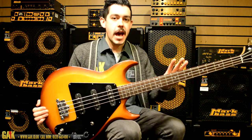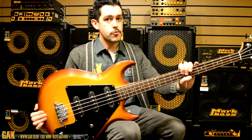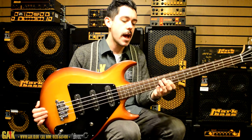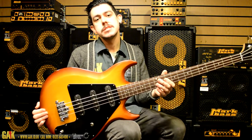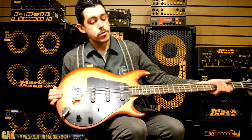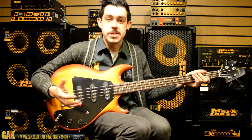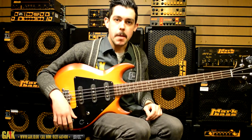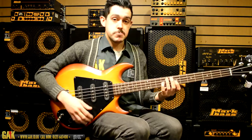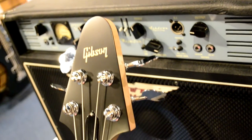They've tried to make an affordable Gibson bass with the Grabber, so it comes with a deluxe soft case rather than a hard case, and it hits the shelves at a minuscule $799, which makes this a very affordable Gibson, whilst not sacrificing any of that awesome American-built quality that you get from Gibson instruments and basses especially.